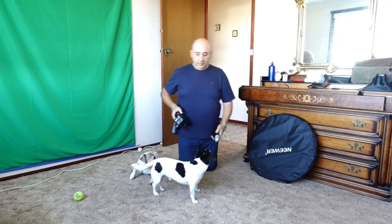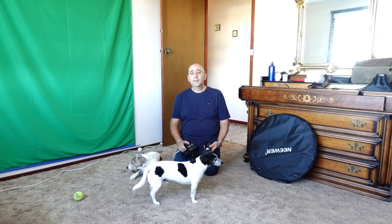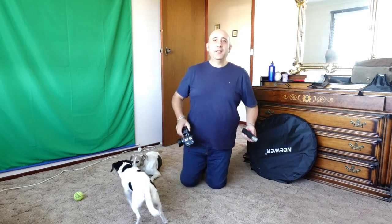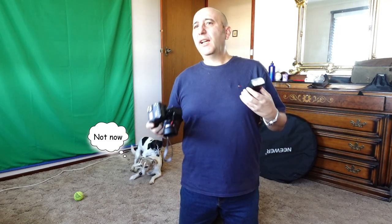G'day, how you going? So today we're going to do a photoshoot. We're going to try the flash and do a photoshoot with the trigger and the flash, and I'm going to use my sister as the model. I've never really done a photoshoot before, so this is a good experiment — a good practice.